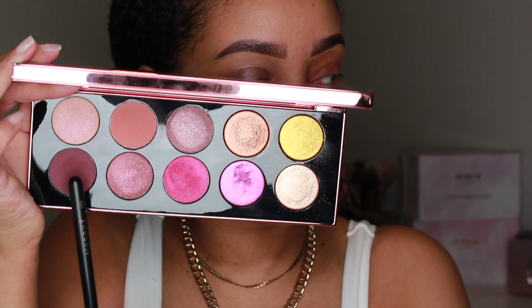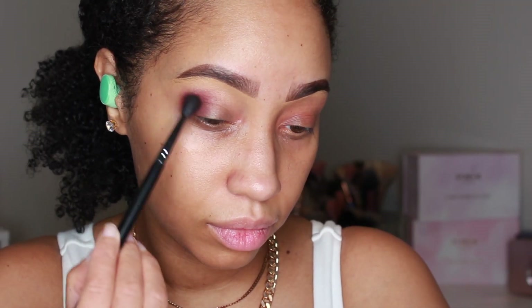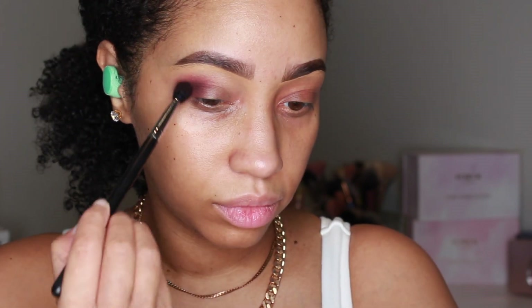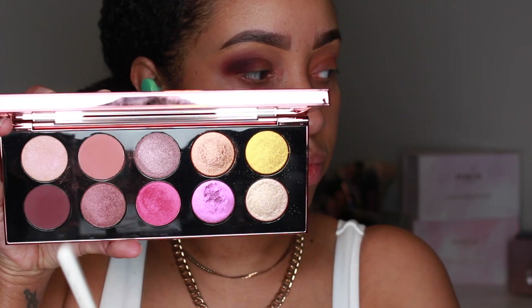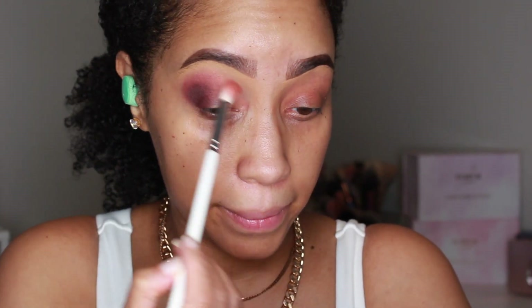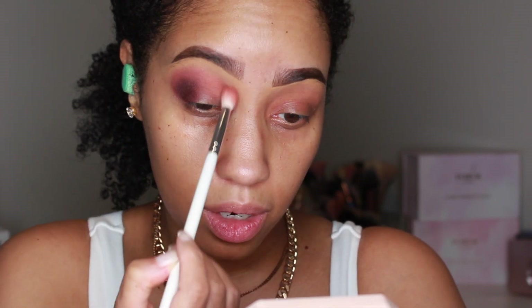For the second look, we're starting with Extreme Burgundy — first tapping then blending that shade on the outer eye corners. After a good blend of that shade, we're going into Naked Blush and sweeping that shade across the top of the crease, starting from the inner eye area and mixing it into that deep burgundy shade to help the blend.